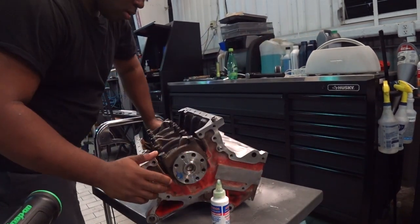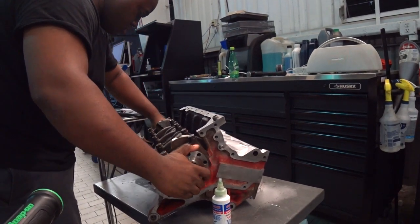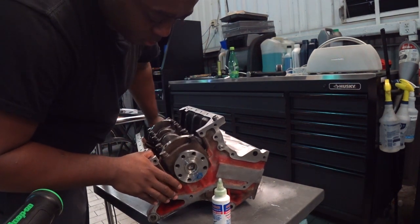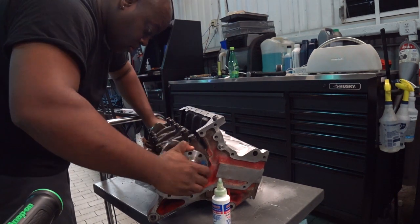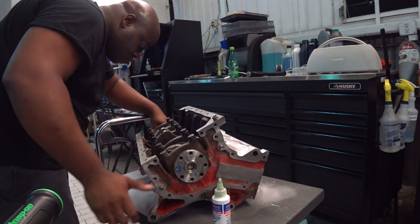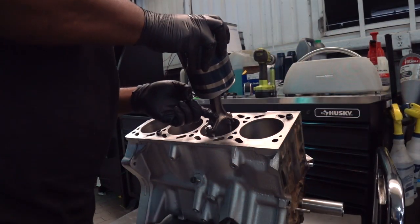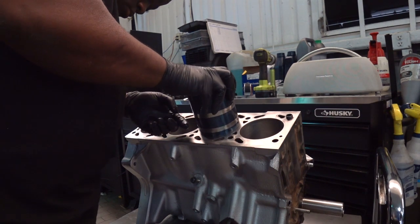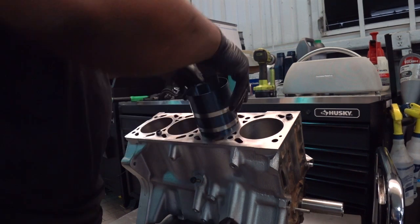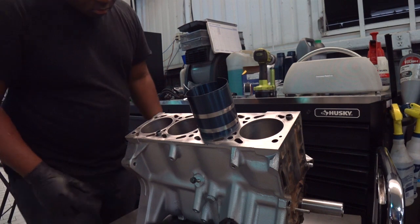Once the mains were torqued and secured, a rotation test was in order to ensure the crank would rotate freely without any binding, which would allow me to go ahead and install the pistons. It is important to follow the instructions and clock the rings on the pistons to the correct positions before placing the assembly into the ring compressor. Once in place and the rings have been compressed and oiled, install the assembly into the cylinder. Use a hammer to tap the piston into place. Before you do this ensure the piston assembly is oiled and the crank pin is aligned with the connecting rod.